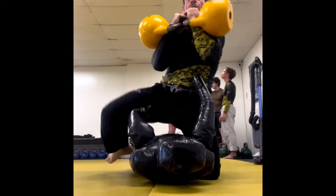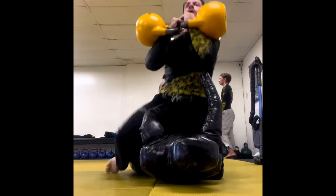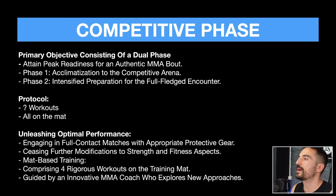I've also seen Steve Kotter, my sensei, incorporate some interesting exercises for his MMA or jiu-jitsu work. If it's a cage fight where it's also about striking, we also have to understand what the athlete requires to improve his standing game, not just his ground game.